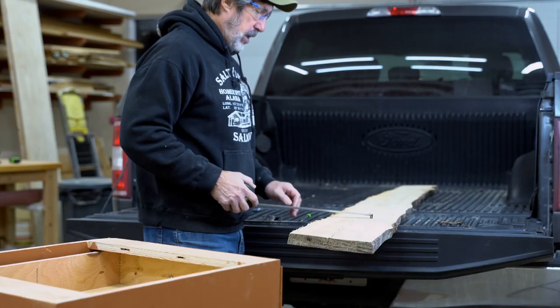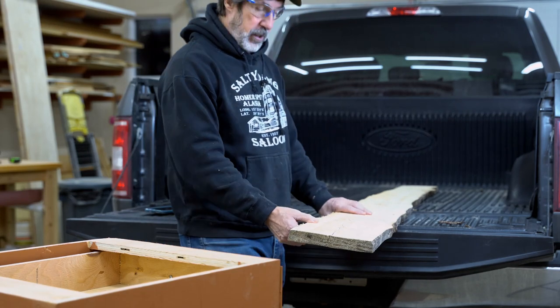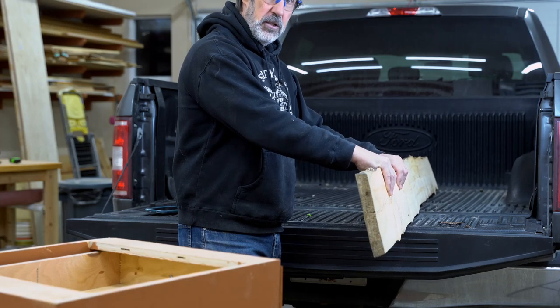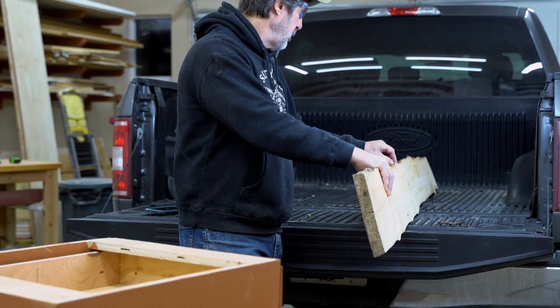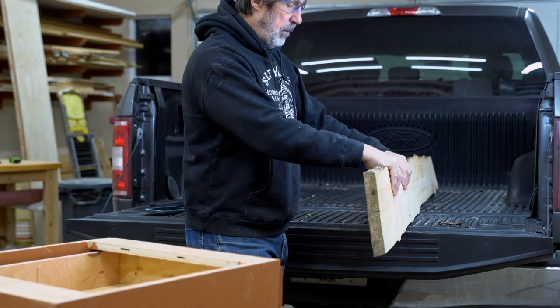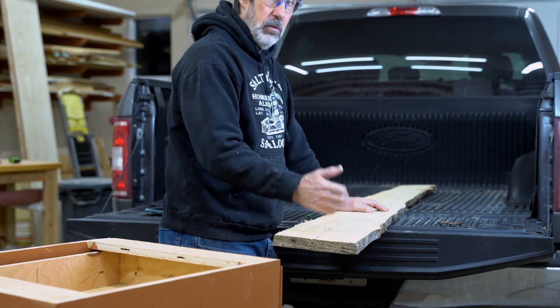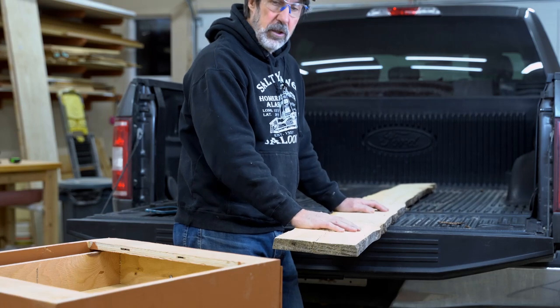I got a piece of this live edge beetle-kill spruce. The spruce beetle has just devastated our spruce here in Alaska. I've personally cut 72 trees off my property and still have a lot more to go. This spring I'll be cutting a lot more spruce down — it's just a fire hazard. They go up like a matchstick when they're dead. These are cut-offs from a mill right up the street, so I grabbed a few to practice with. I want to start working with live edge.